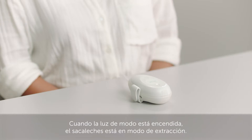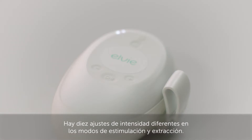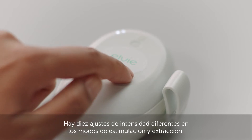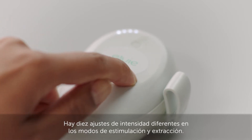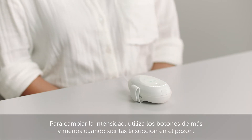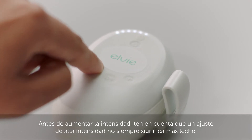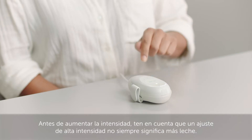When the mode light is on, the pump is in expression mode. There are 10 different intensity settings in both stimulation and expression modes. To change intensity, use the plus and minus buttons when you feel suction on your nipple. Keep in mind that a high intensity setting doesn't always mean more milk.